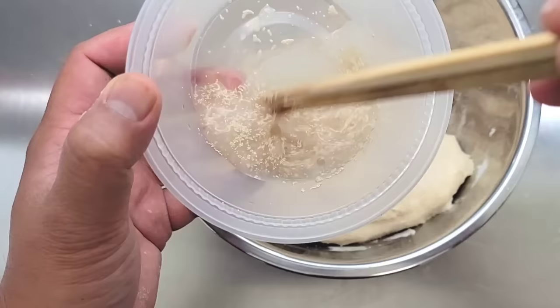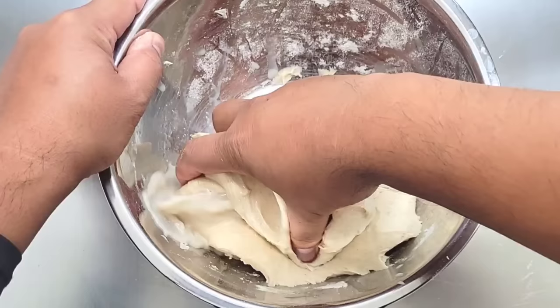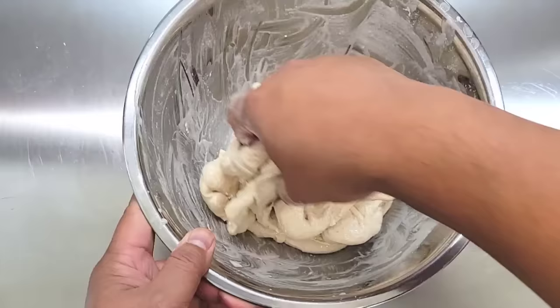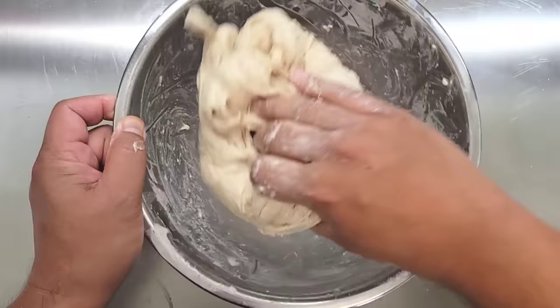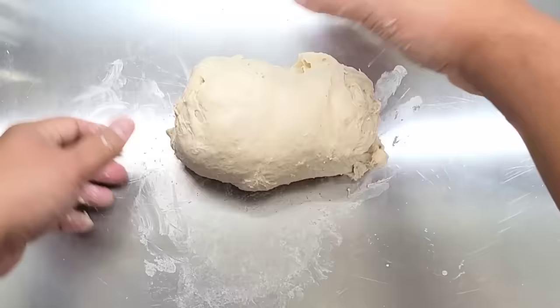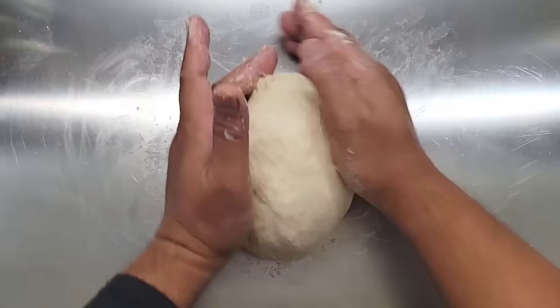Now this next step of the autolyse method is going to be the most difficult one, but only because it's messy. We're adding the rest of the water and the yeast, and what's going to happen is the dough is going to feel like it's splitting apart — if you've ever pulled fresh mozzarella, this is what it feels like. But do not worry, just keep stretching and pulling the dough just like I'm doing and it's going to slowly start to come together. Again, do not add any flour. The measurements are precise and it has to be this way. All you have to do is keep picking up, slapping, and folding it just like how I'm doing.